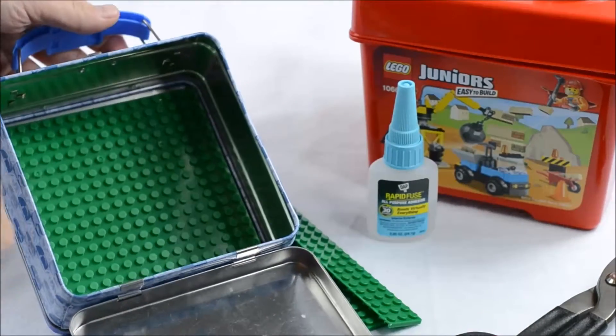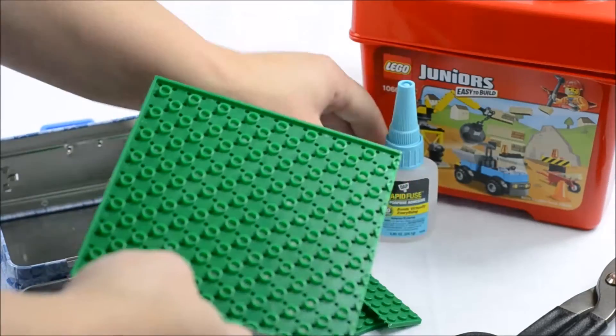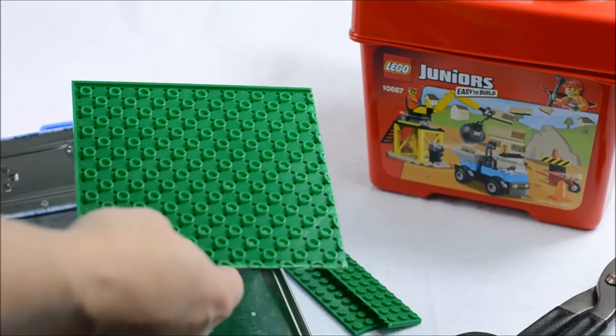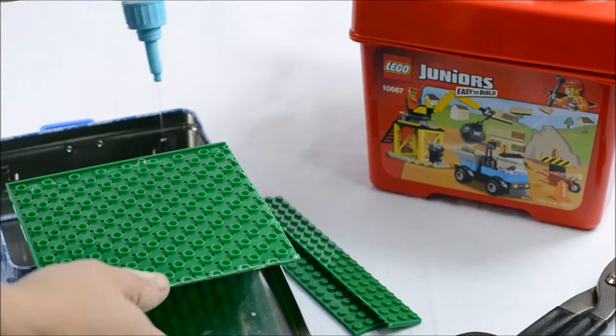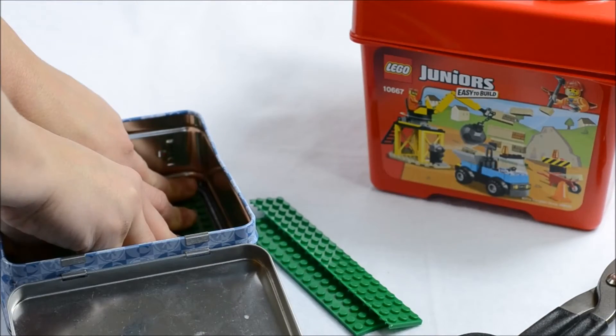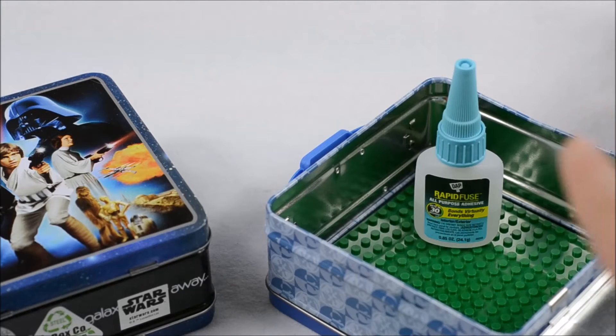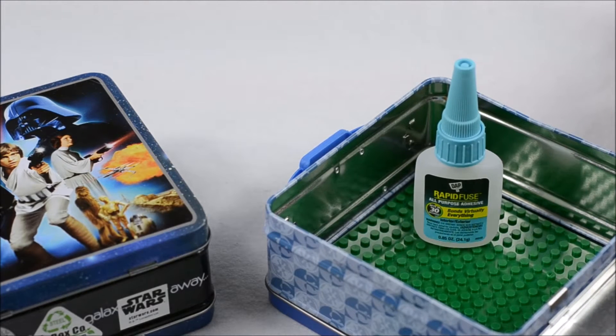Now to attach this, I used some DAP Rapid Fuse glue. Gorilla glue would work fine too. I just added it all along the back, making sure to get the raised sections particularly, and then I added pressure to make sure that it would stay on there good and let it dry for a little bit. While this one dries, we'll just put this to the side.